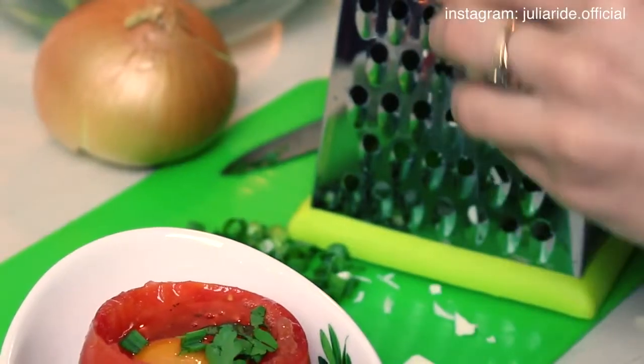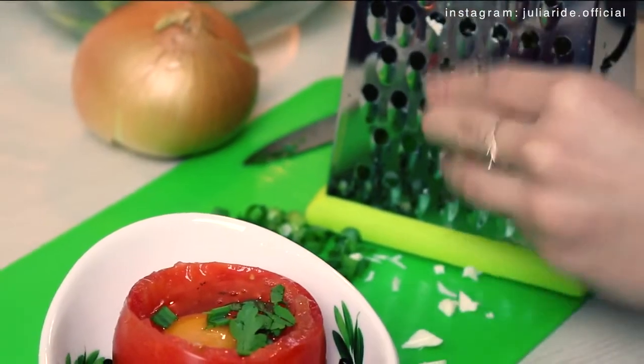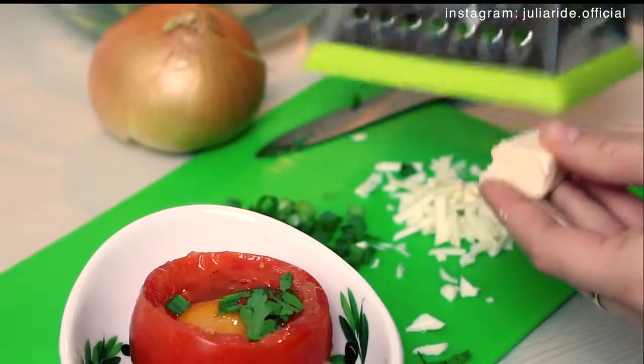I cannot imagine my breakfast without cheese, so I'm going to shred some and place it on top of my meal.